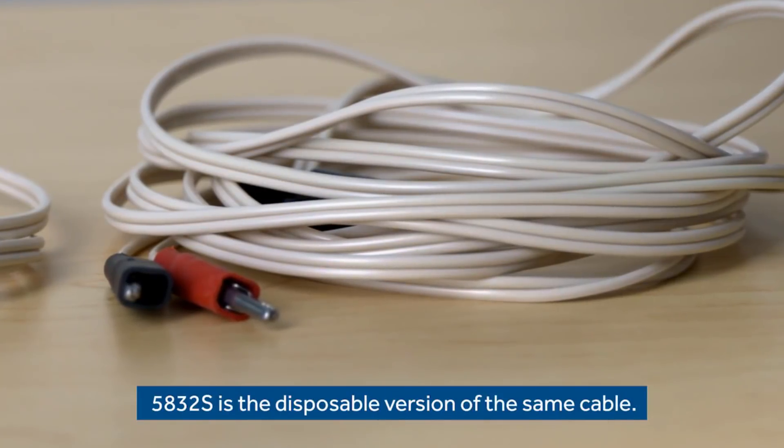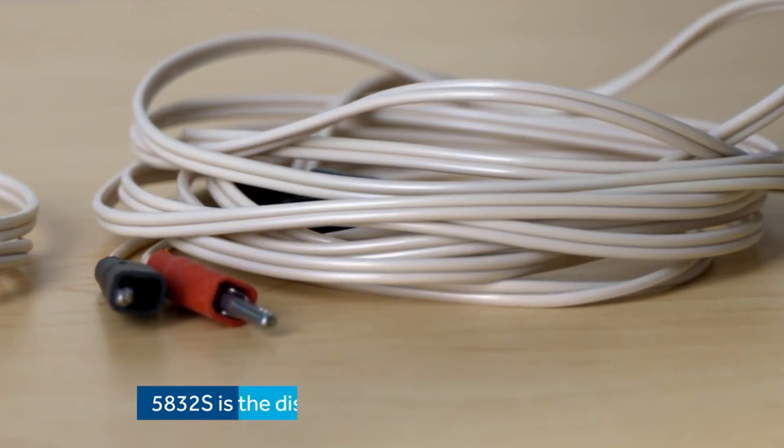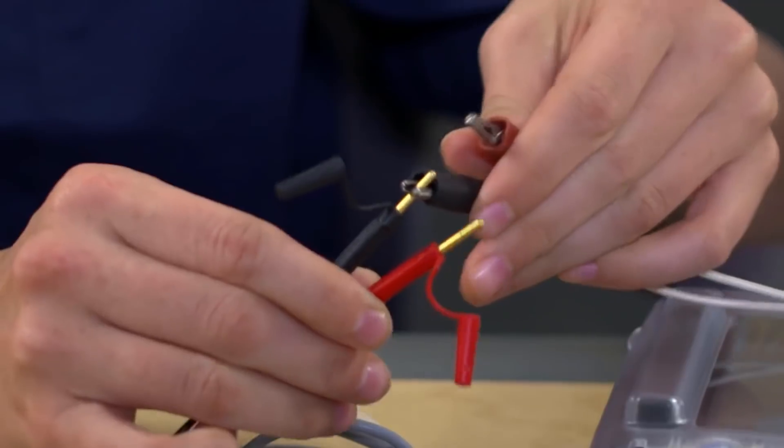One more cable to show you today is the 5832S. This one has alligator clips and is typically used during surgery — these clip onto the lead. Do you know where to place the cable ends? To be consistent with the others, I suspect that black connects to the negative pin and red to the positive.